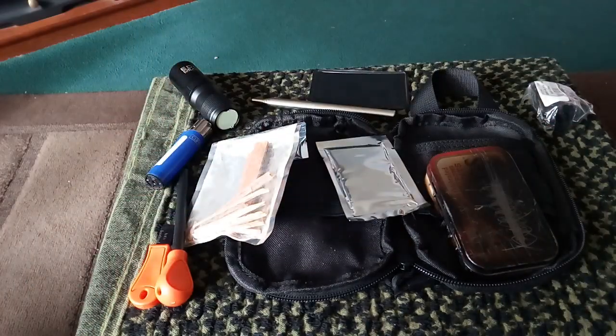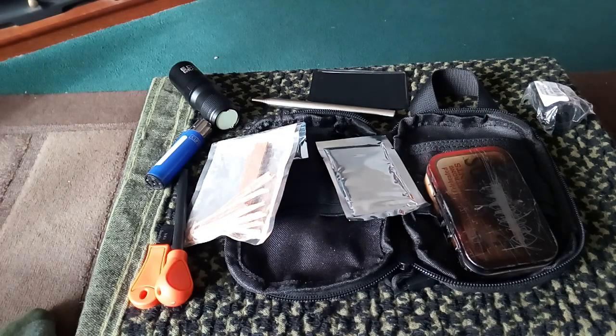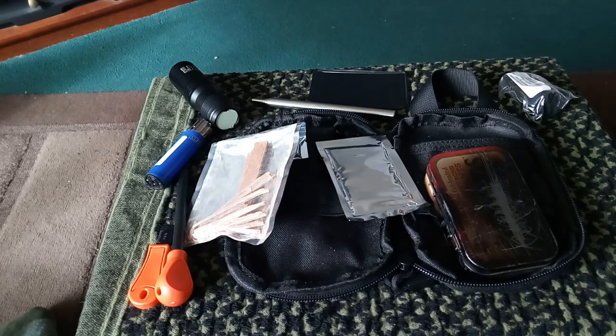That's it guys — sorry it took so long. Tell us what you think of Potato Head's fire kit, and tell me what you would add or take away. The only thing I would personally add is probably a bit more tinder, and maybe a couple of little bits — maybe a bit of string. Tell me what you think, and I'll see you in the next one guys. Speak to you soon, bye!